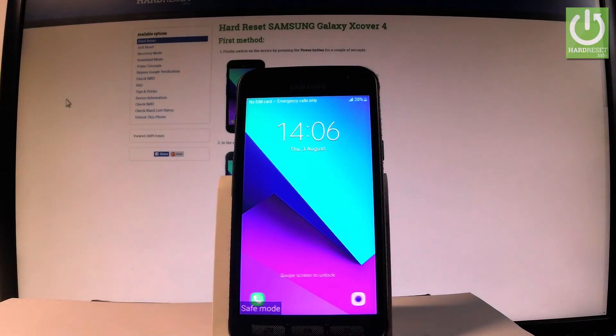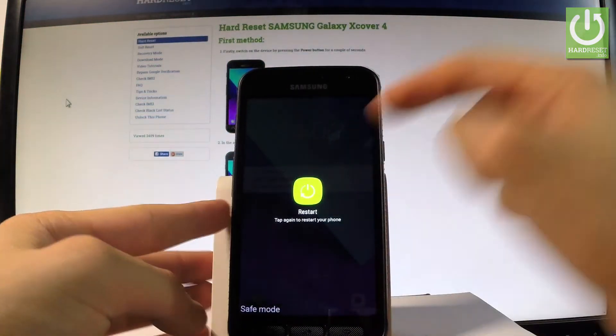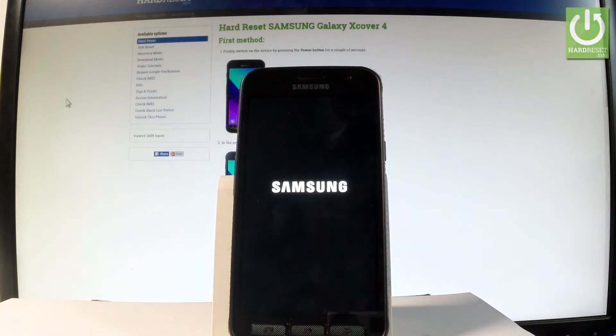To quit safe mode, simply press the power key again, tap Restart twice, and the device will begin booting into normal mode. Just be patient while it restarts.